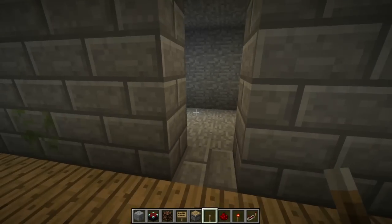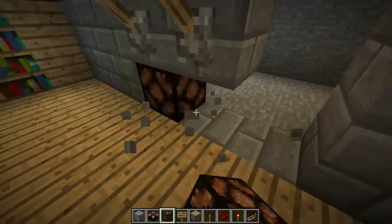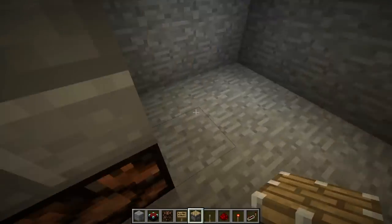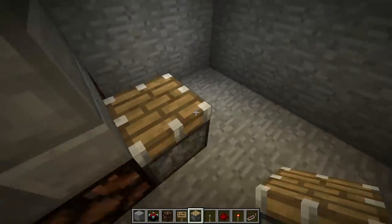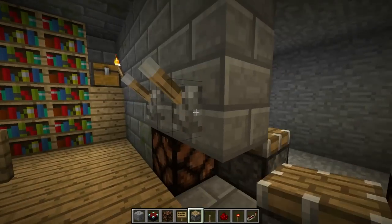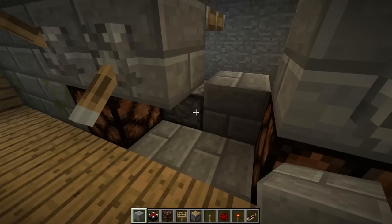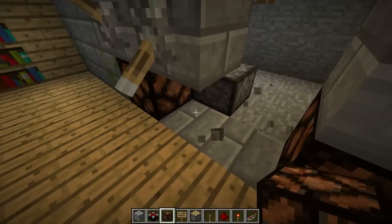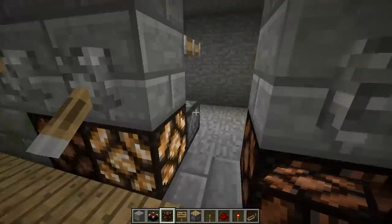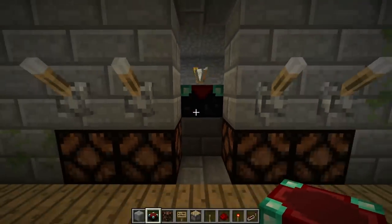We're gonna place levers over here, and there are some lamps like this. Then there are pistons — they went like this. Because if we flip the switch and update this piston it turns on, so we use the lamp to cause the update — when the lamp turns on it updates the piston. The enchantment table goes right here.